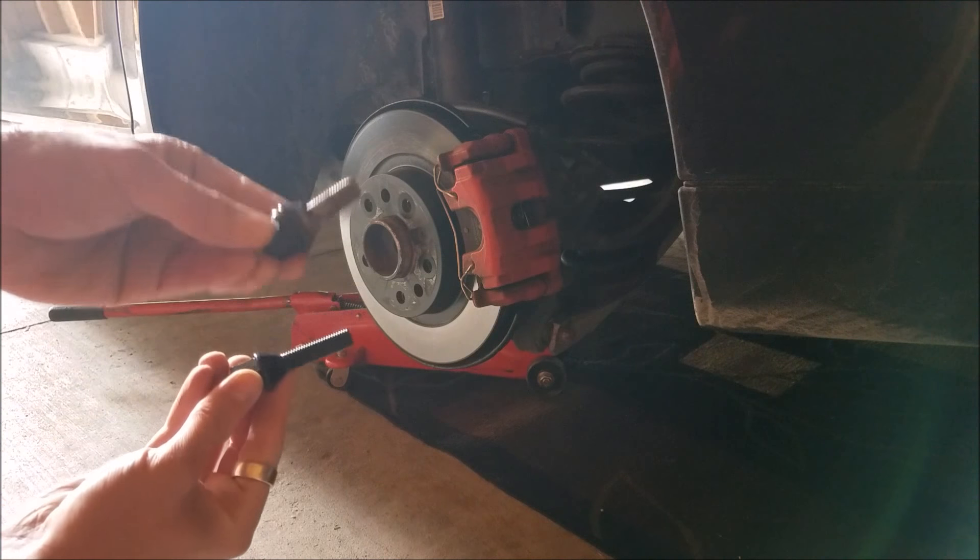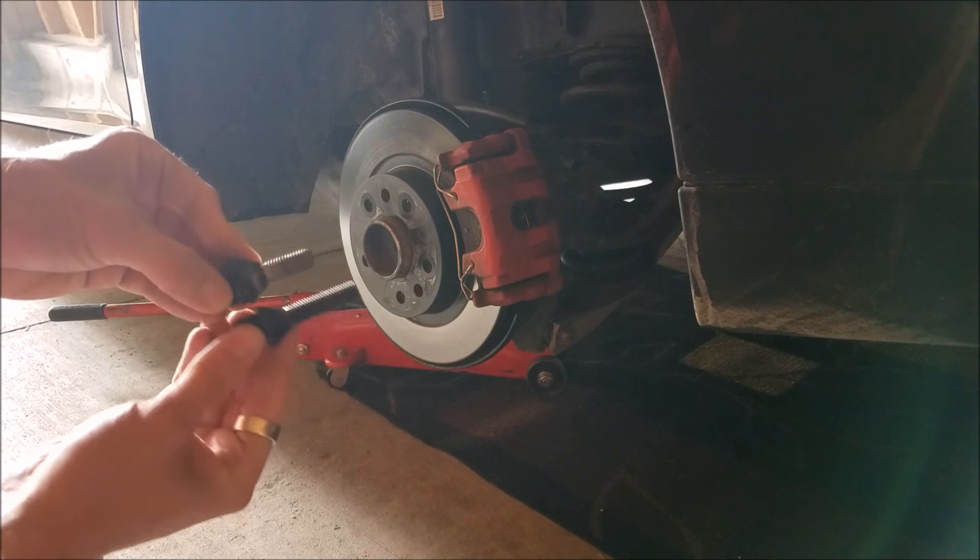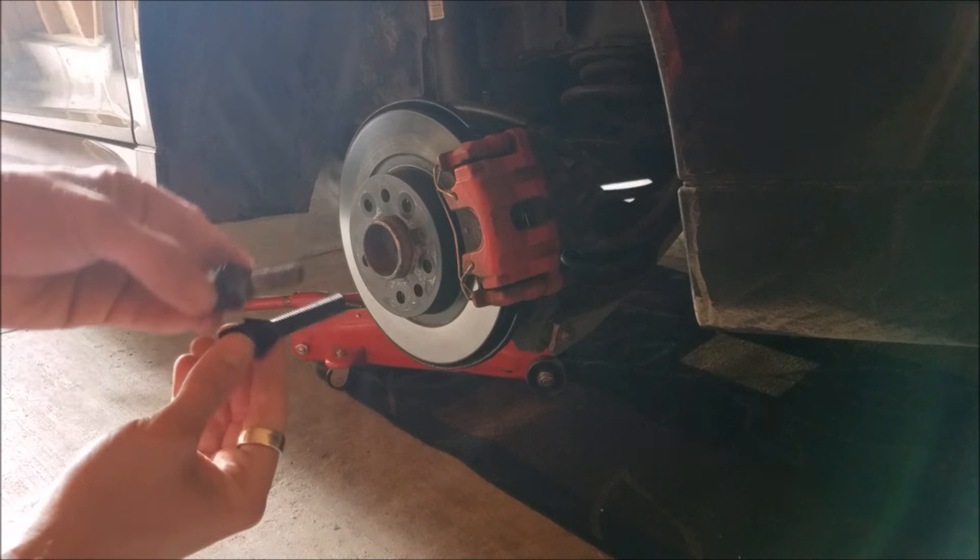So here are the differences between the two — this is the original, and then this is obviously the new lengthened one: 40mm vs. 29.5mm.